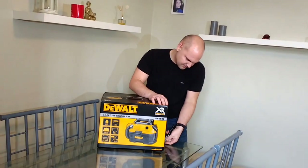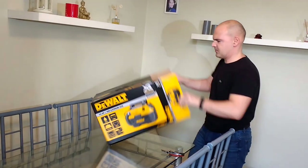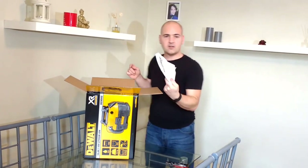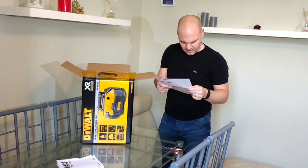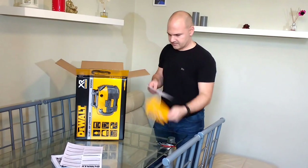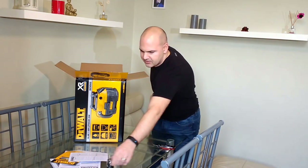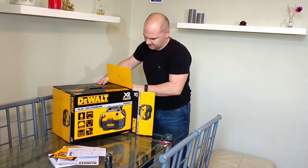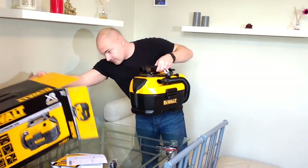I'll try not to cut my fingers off. Inside we have an instruction manual, a safety guide, a three-year guarantee — that might be useful — an adapter of some sort, and here it is. Nothing else in there.